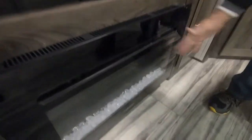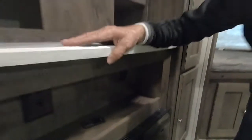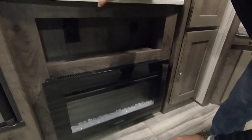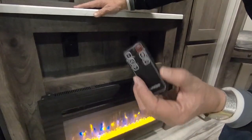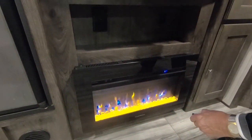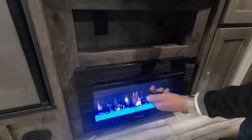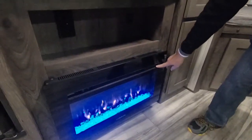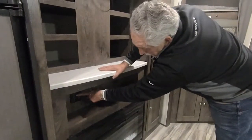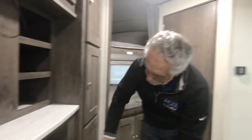Here you've got your fireplace. Inside this little cubby, besides the control switch, you've got USB ports. Flip the switch up to turn off your microwave and let you work the fireplace. With the little remote you can turn it on and off, adjust the flame color and intensity, adjust the fan speed, and adjust the temperature. You've also got control buttons right on the unit itself. Remember, you've got to have the switch in the right position to run the fireplace or the microwave.